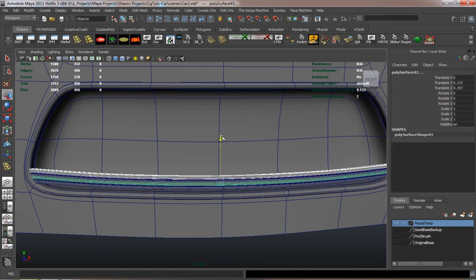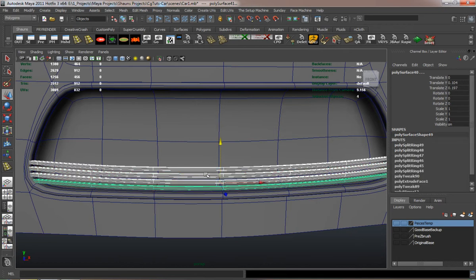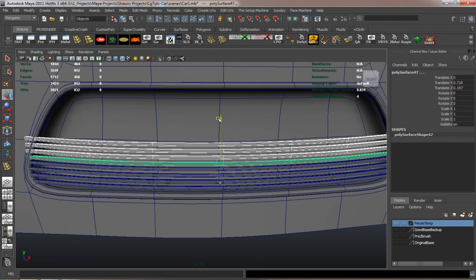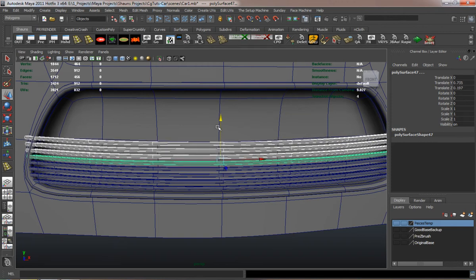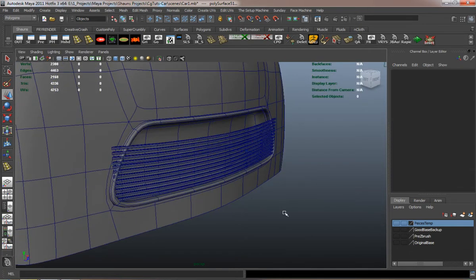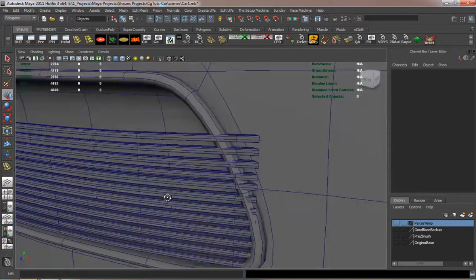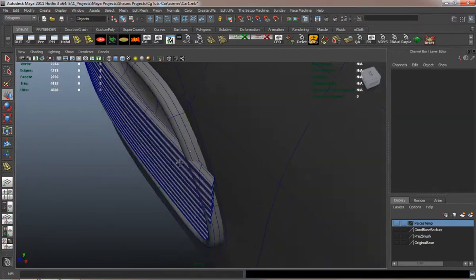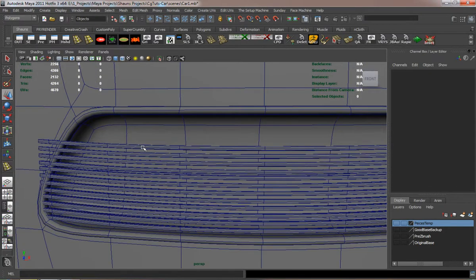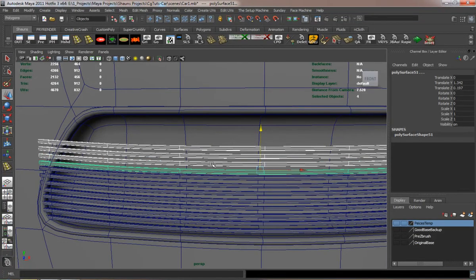That looks good, so I'm going to go ahead and just start duplicating the pieces here. I'll duplicate all four and you can see where they'll fill up the geometry fairly quickly. You can see where the pieces are sticking out here and I'll just adjust those individually as soon as possible.